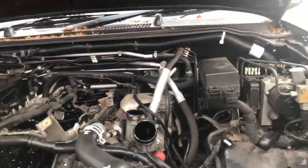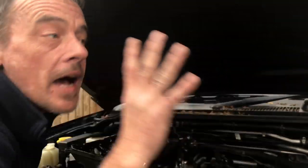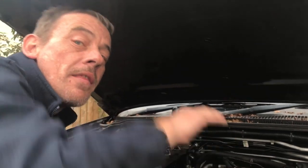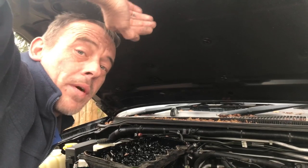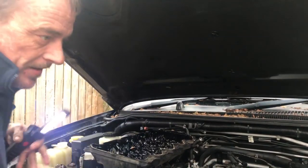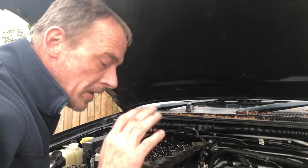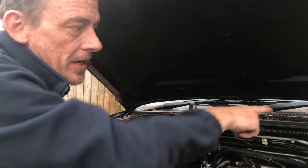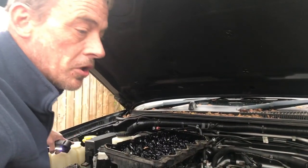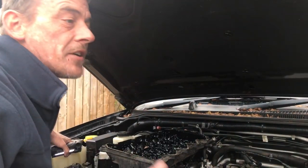Particularly with the Pathfinders, some of them have got a rear heater matrix, so you've got to make sure when you've got it up and running that the rear blowers are blowing hot when they need to be hot and cold when they need to be cold. It can take perseverance. Once you've got it topped up as best you can and coolant is coming out of the bleed nipple, put the bleed nipple back on, fill the radiator first and then the header tank.